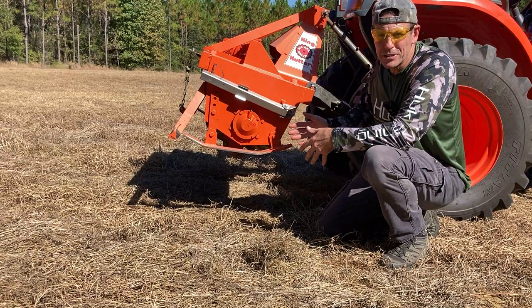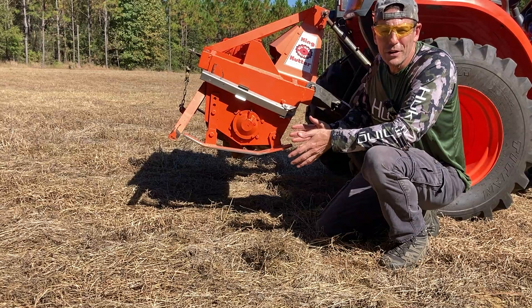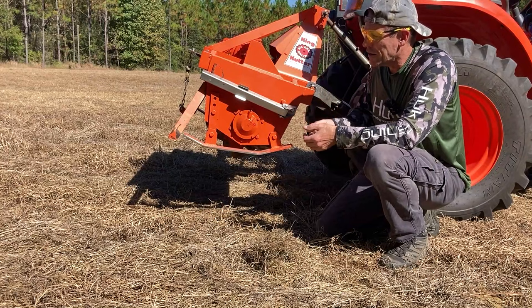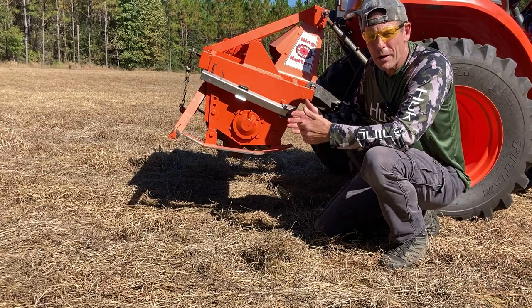Every three to five years you should probably look at deep plowing or chisel plowing to break up that hard pan and mix the soil deeper than three inches. For food plots it'll be fine, but for a garden you might want to look at deep tillage.